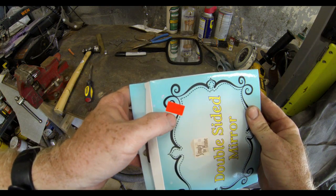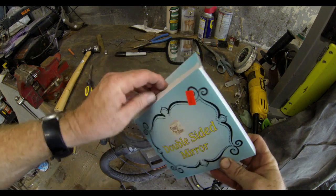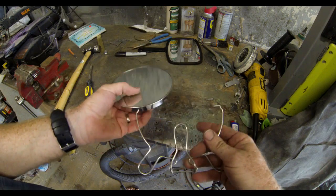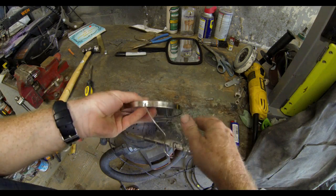Probably the hardest part of the whole do-it-yourself project was getting this particular mirror out of that little metal frame that it comes in.